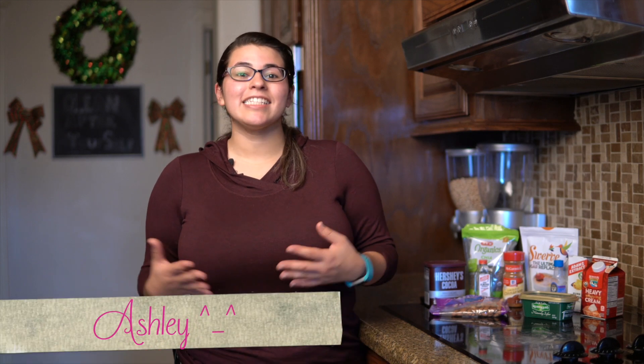Hey guys, my name is Ashley and today we are making hot chocolate keto bulletproof style. We are in the middle of the holidays and it is super cold outside, and sometimes it's a little bit difficult because we are craving hot chocolate but we can't because we are on keto or paleo or some type of low-carb diet.